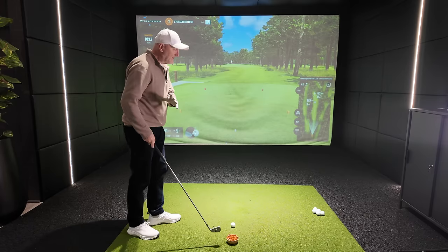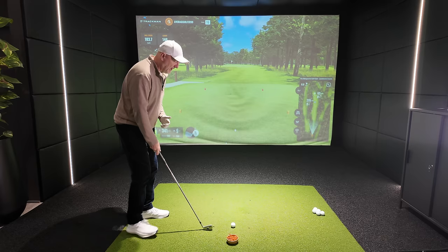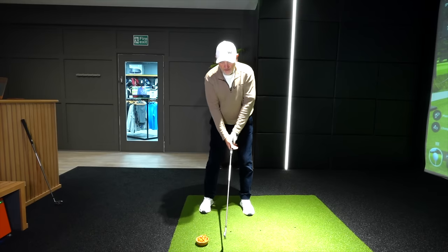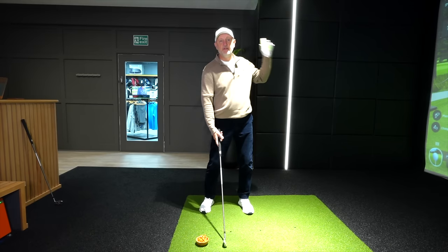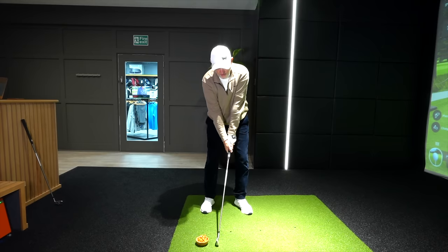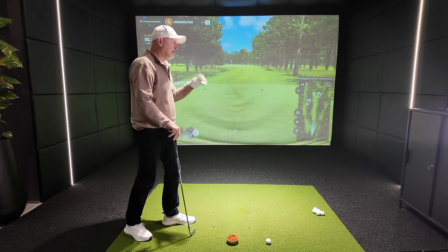The prop can be anything — a basket of balls at the driving range, a few tee pegs like I've got here in the indoor studio, or a head cover placed behind the ball. We don't actually need a golf ball at this stage. Get into your normal address position and what we're attempting to do is get to the top of our swing from this position — no backswing. All we're going to do is push through the impact position and get to the top of our swing as fast as we can.